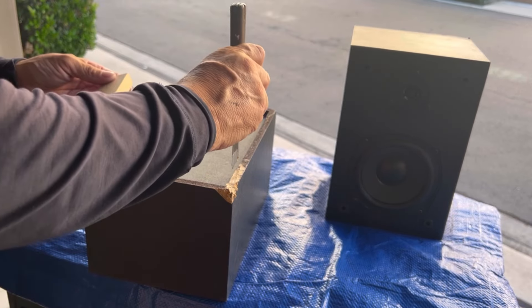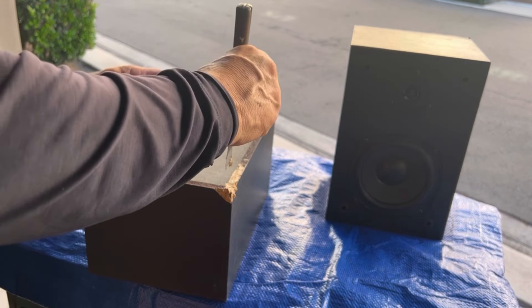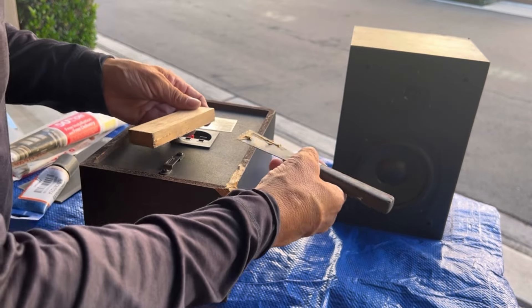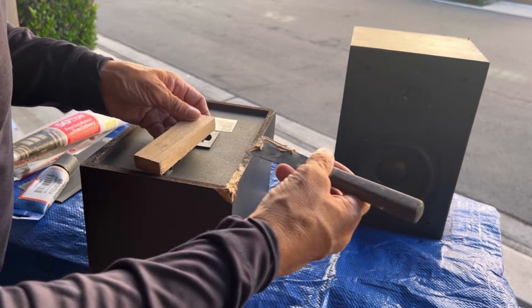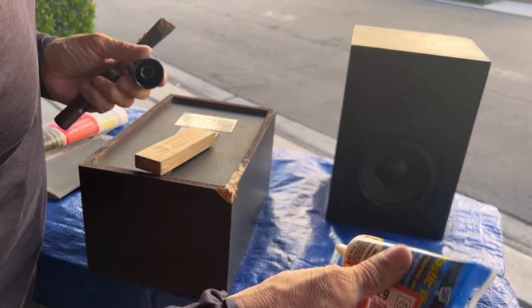Well, it kind of works. The problem is it sticks to the wood, but it still worked out pretty good I think.